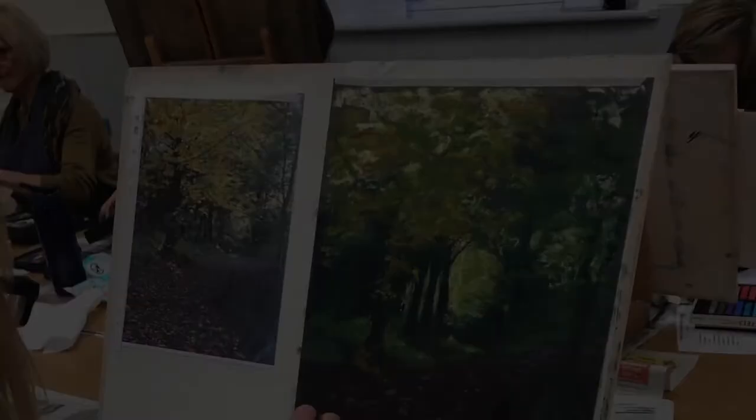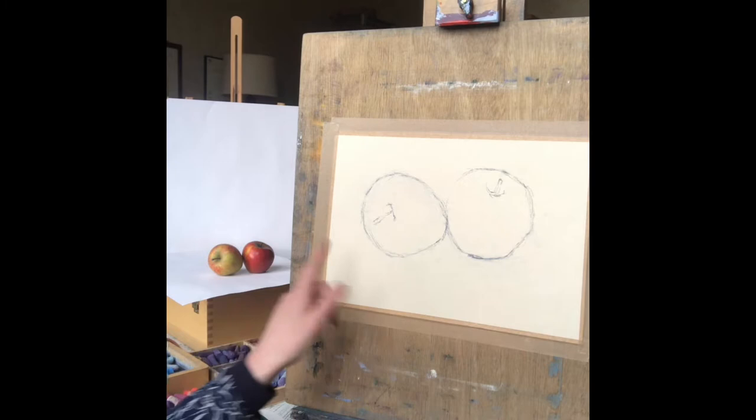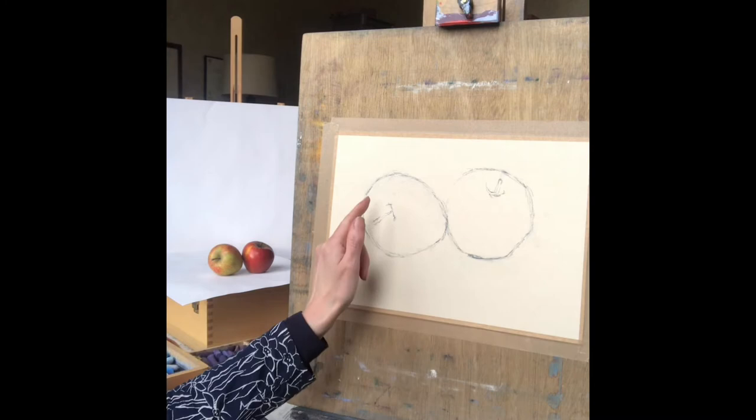I'm also a qualified and very experienced teacher. I've been running pastel workshops for several years now and have my own collection of online pastel demonstrations too. Today I'm going to show you how to do some apples using pastel. You can see I've got my pastels all set out and my apples as well, and I've also got my outline drawing done on my easel, drawn out in pastel pencil. So a very simple composition to begin with.